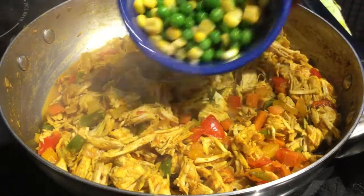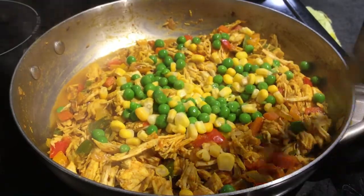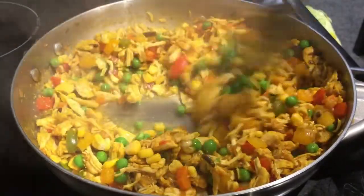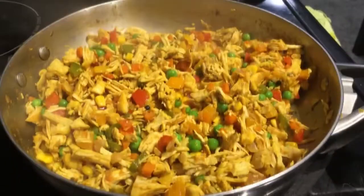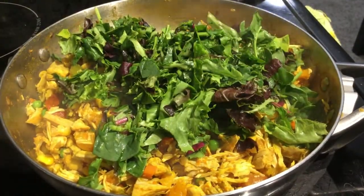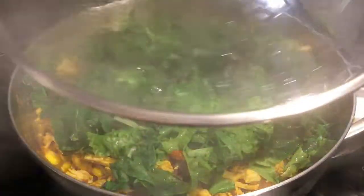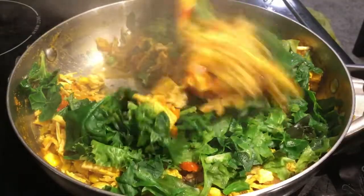I am going to add frozen peas and sweet corn. Because they are frozen, it will be easier to cook. Now we are going to add spring mix — about two handfuls. This is optional; you can skip it if you prefer. I will give a link in the description box.